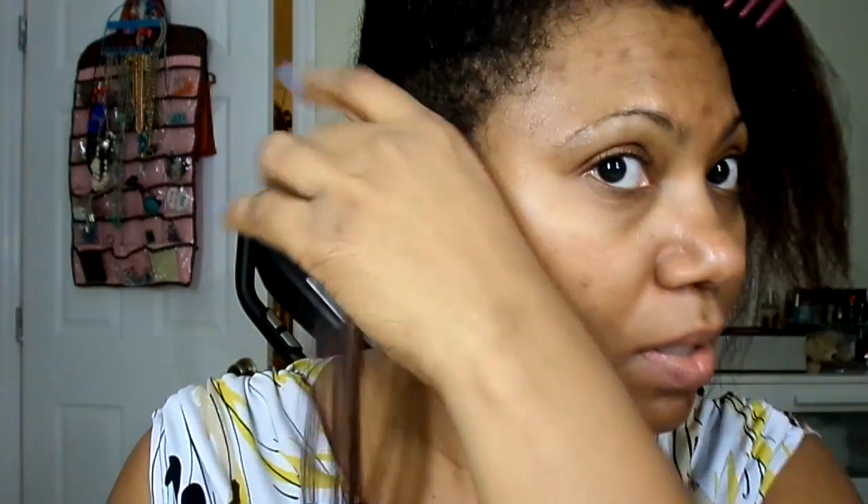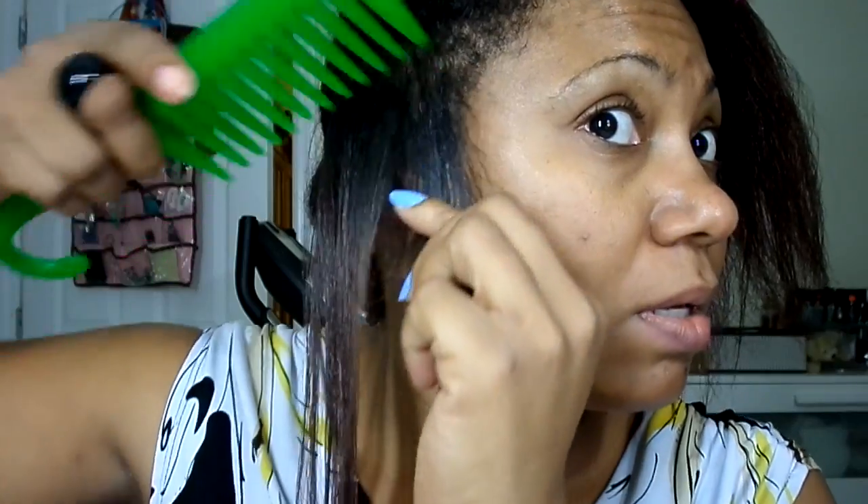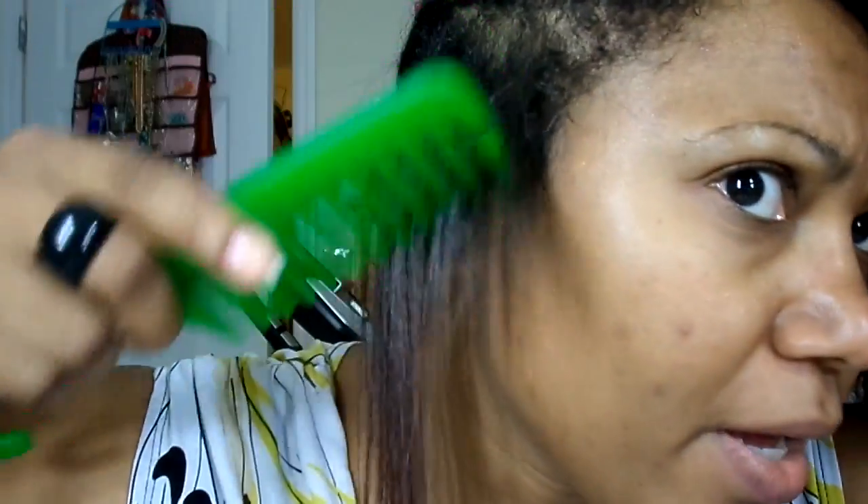Did you see that, guys? It actually — let's see if I can get a little bit of a curl. Look, I got a little curl! Interesting. This one gets it in one pass.